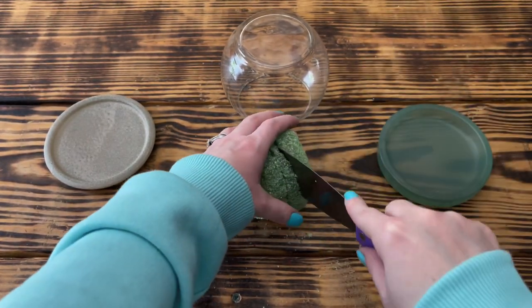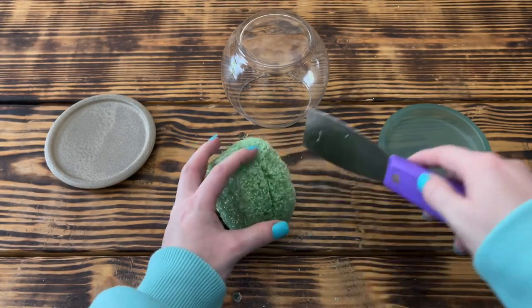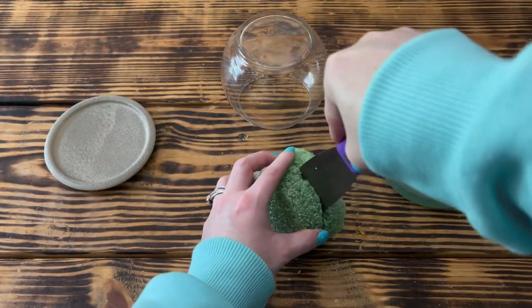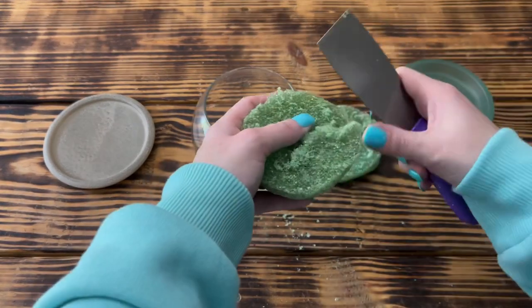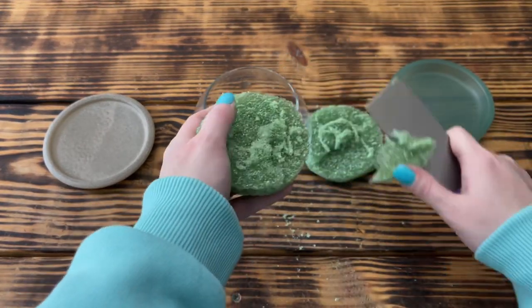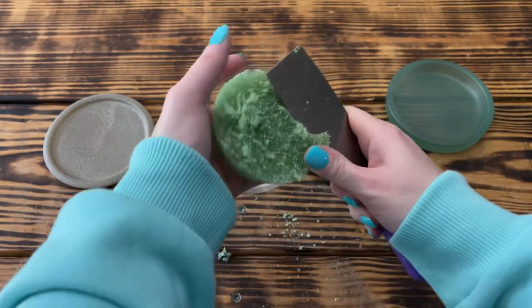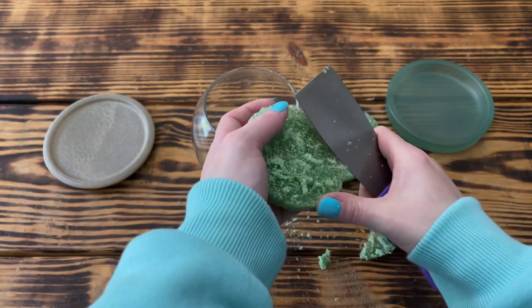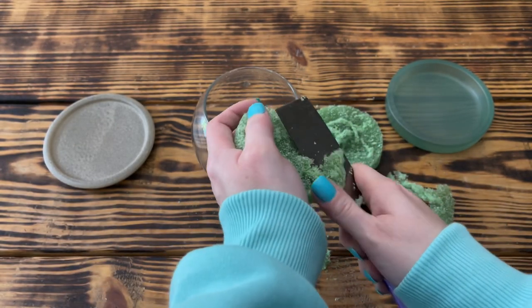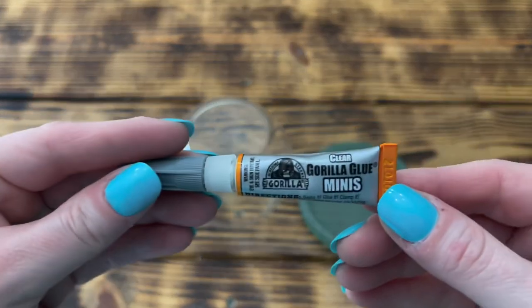While cutting the foam I didn't worry too much about keeping it completely even, since this is going to represent the ocean floor. I wanted it to have a few small lumps and bumps so it would look more authentic. This cut side is the side that's going to be visible from inside the vase, although I did go back once I had the piece cut and cleaned up the top just a bit so it wouldn't have any huge lumps.